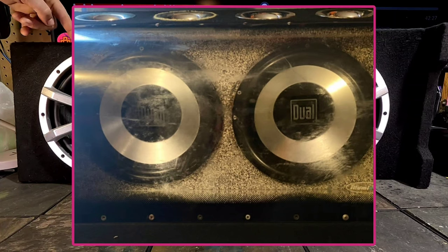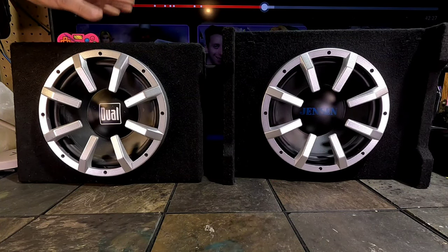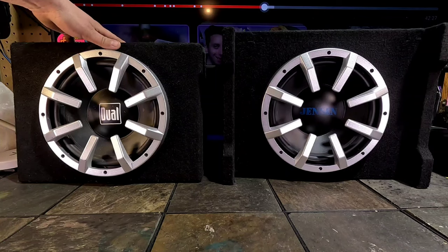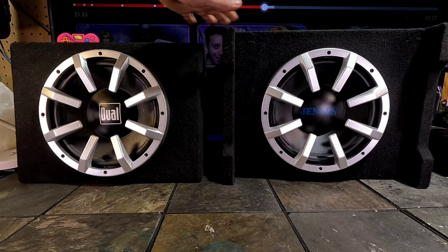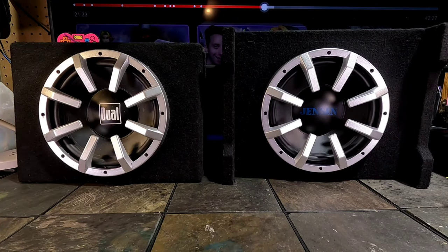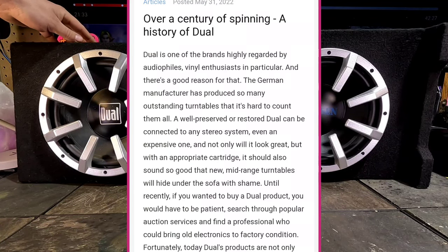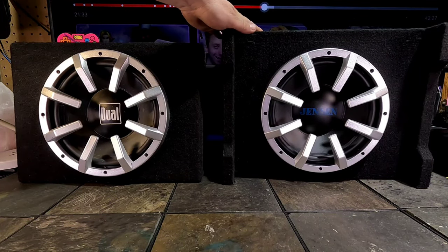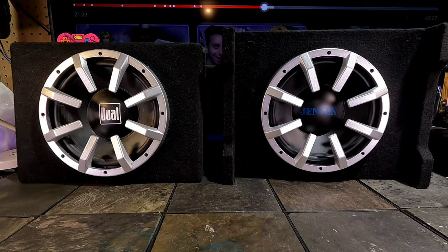Jensen was acquired by AudioVox, I believe in 2004, and around that time Dual made a subwoofer that kind of gave Dual a bad name. I owned one of those — it looked cool for like one second but the closer you got to it you noticed the thing was a piece of crap. Both companies a couple of decades ago were very well known — Dual especially was well revered for their phono cartridges and record players, and Jensen was also a pretty big player in the hi-fi field as well.